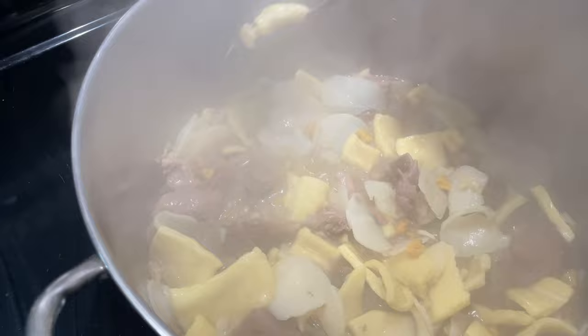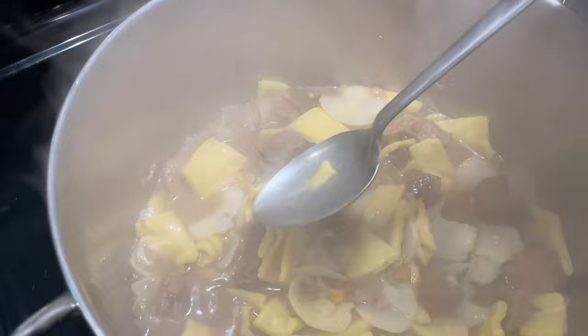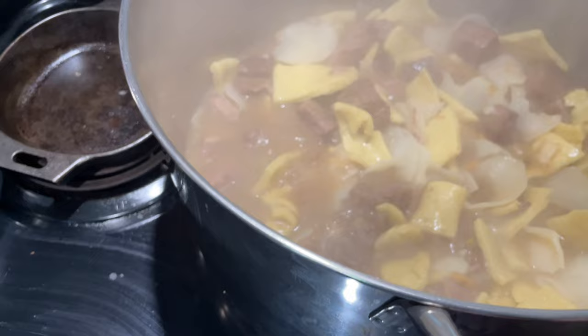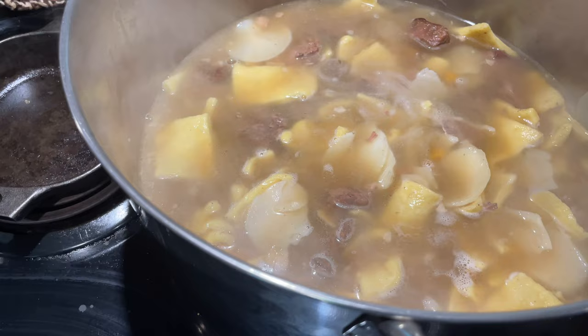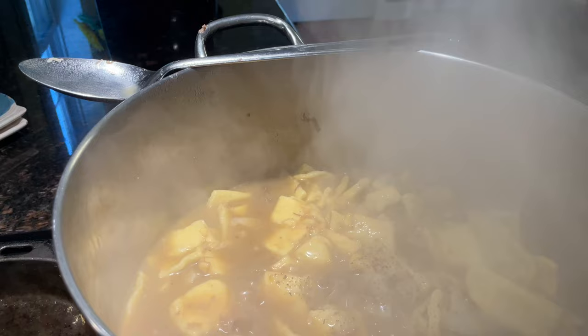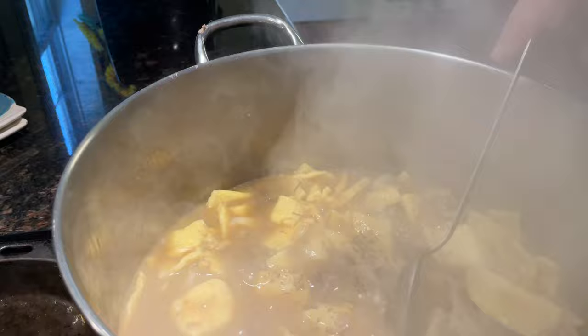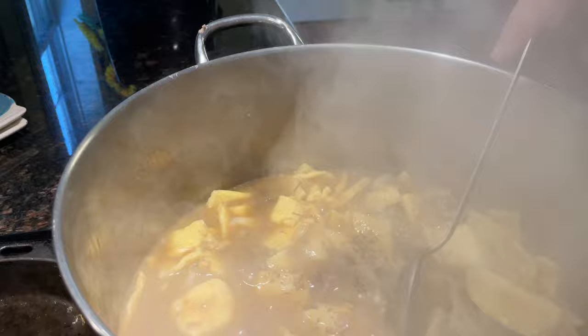A Pennsylvania Dutch pot pie takes anything you love about chicken noodle soup and the traditional pot pie and melds them all together — slippery, dense noodles swollen with the fragrance of broth, and flavorful meat falling apart with tender vegetables. In South Central Pennsylvania, you will find local churches and fire companies making pot pie for fundraiser dinners — that is how popular this dish is in my area of the country. Popular seasonings in Pennsylvania Dutch culture are salt and pepper, so you want to use a lot of it in this dish to get the flavor to come out. And don't be afraid to add more broth because those noodles will soak it up. Make sure you cook it for 15 to 20 minutes.